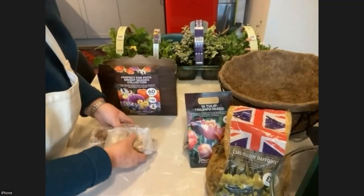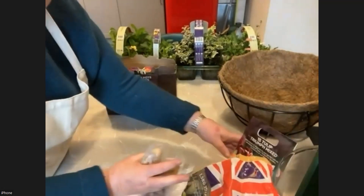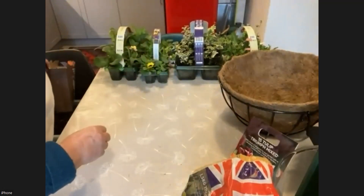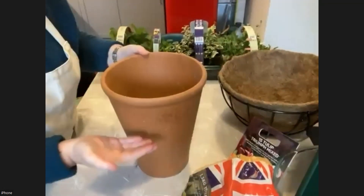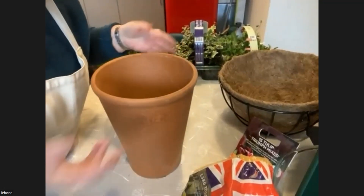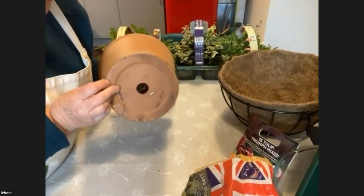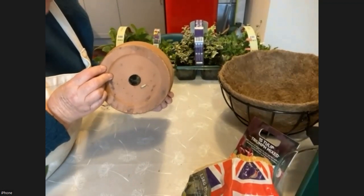What do we plant them up in? You can plant in the garden directly into your borders or into the grass. But if you want to plant into containers, you can use a big terracotta pot where you could put quite a lot of layers in. Make sure whatever your pots are — plastic, metal, terracotta, glazed — that there's a nice hole at the bottom, because you want any rain that comes in the winter to be able to drain through.